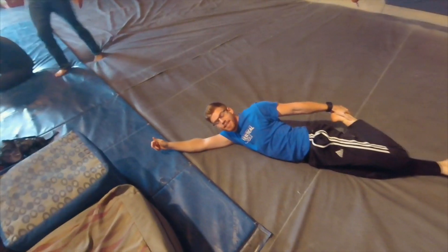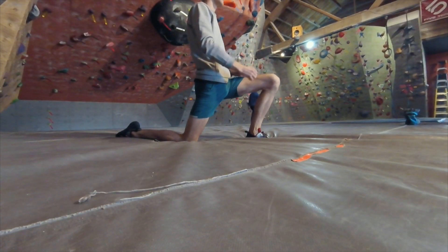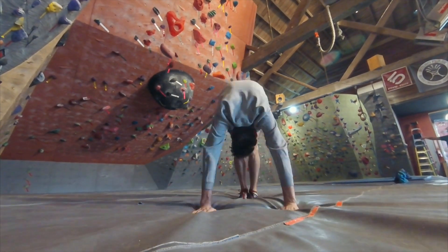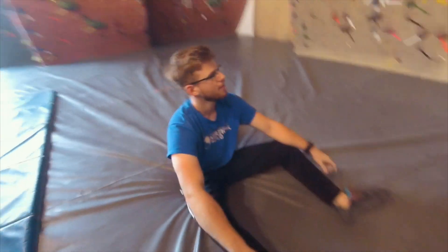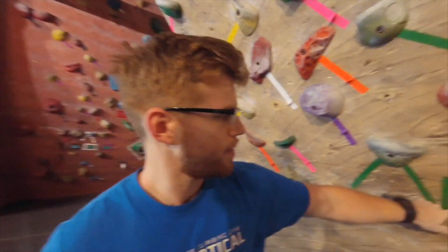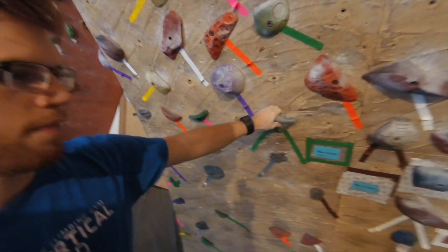Looking good? Yeah. I should probably stretch, shouldn't I? Yes. I don't know how to rock climb. Do I take a line? Yes. So you have to teach me — I have no idea what I'm doing. First of all, V0 to V1 is probably the easiest. This is the tape — that's where you start.